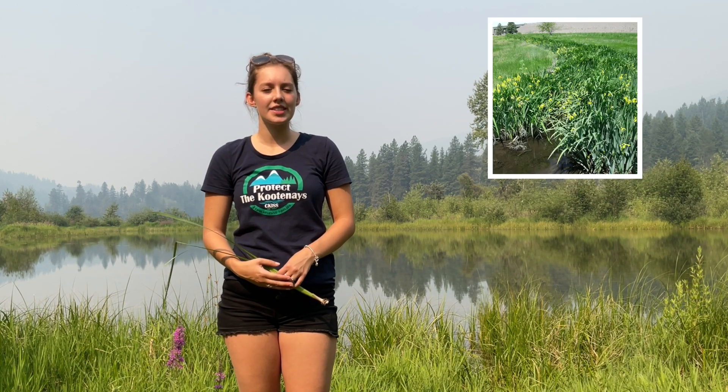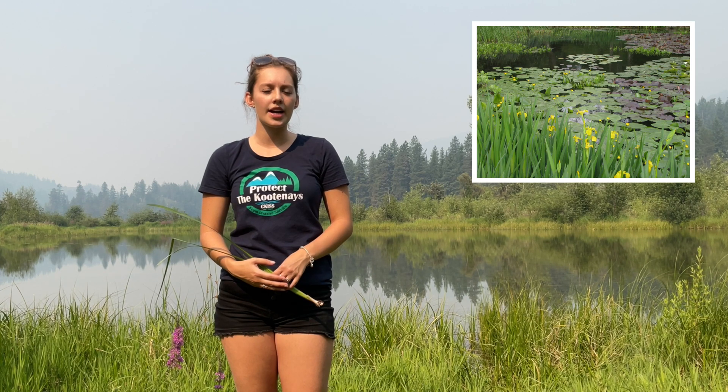It also creates thick mats of roots which can damage wildlife habitat, as the animals can't reach the shore to nest. Other impacts yellow flag iris has is that it'll clog ditches and irrigation systems with its roots. It will reduce the water storage capacity a wetland has and it will also out-compete native species like the cattail, which you will see in a moment.